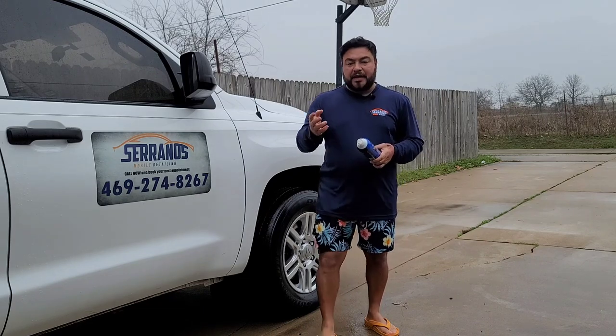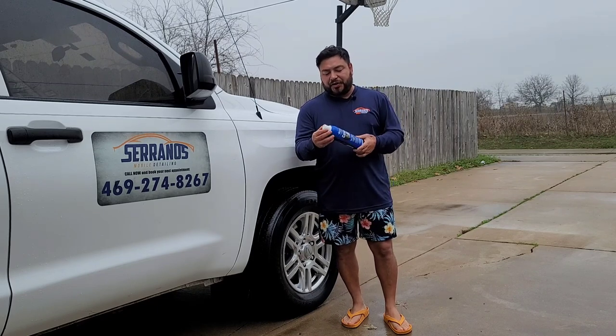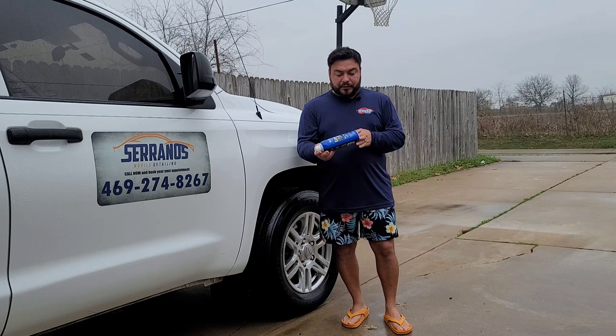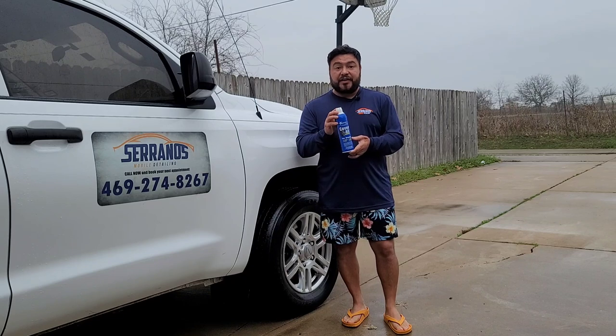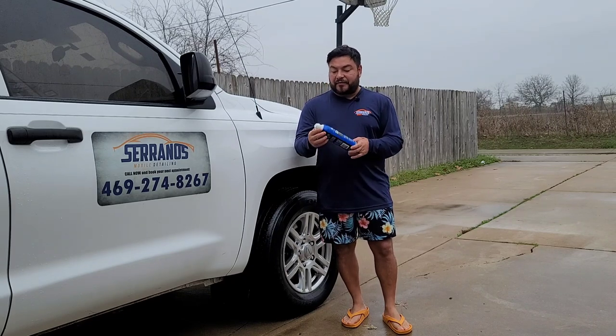If you remember the previous cans, they came with that small little button. At times it would really hurt your finger as you're trying to press it down, and it just got a little annoying. It was a really great product, but because of that I kind of stopped using it. Now Superior came out with this new can style and the new trigger — the trigger, guys, is phenomenal. I've really enjoyed it.